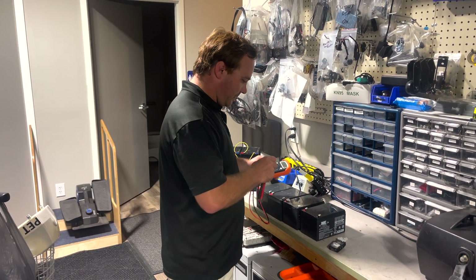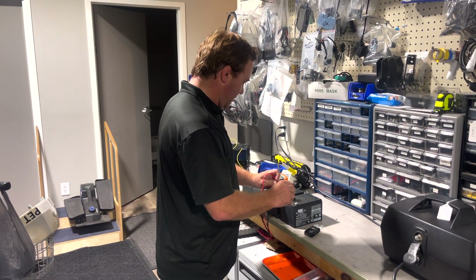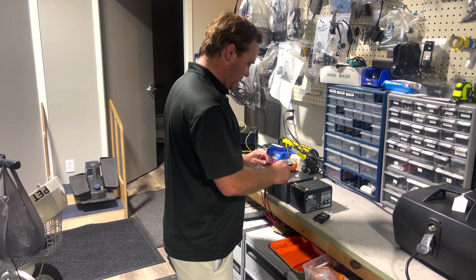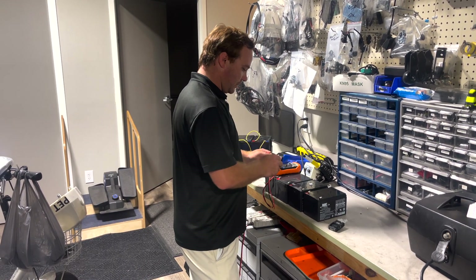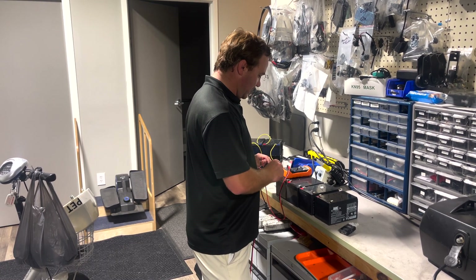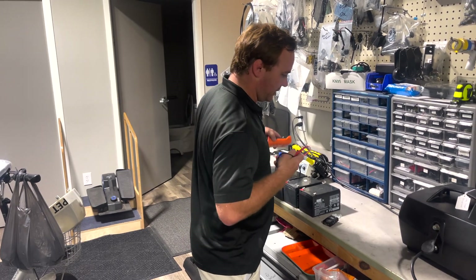What I like to do first is check the voltage. 12.71, 12.75. I like them within a couple of each other, but that's fine. 12.73 and 12.73. So that's pretty good.